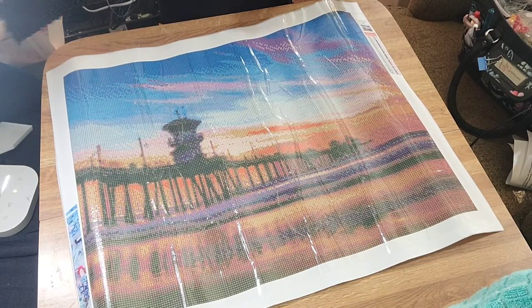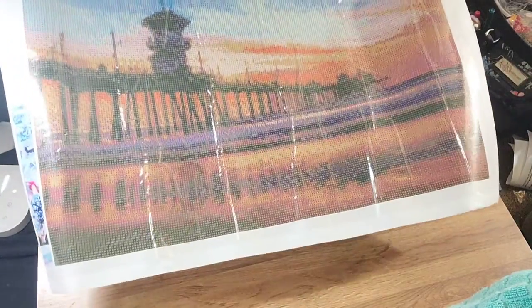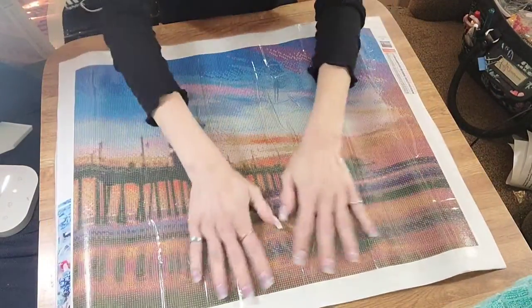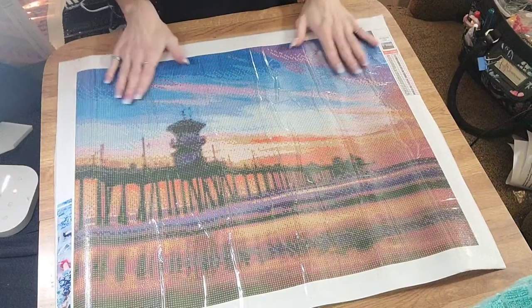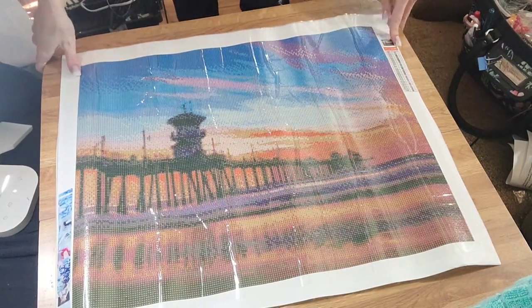Hope you guys enjoyed this video. I hope everyone had a great day today. It is now nighttime where I'm at. It's so beautiful — I can't wait to see this finished. Thank you so much to whoever is watching this video. I really appreciate you, and I will see you guys next time. Bye!